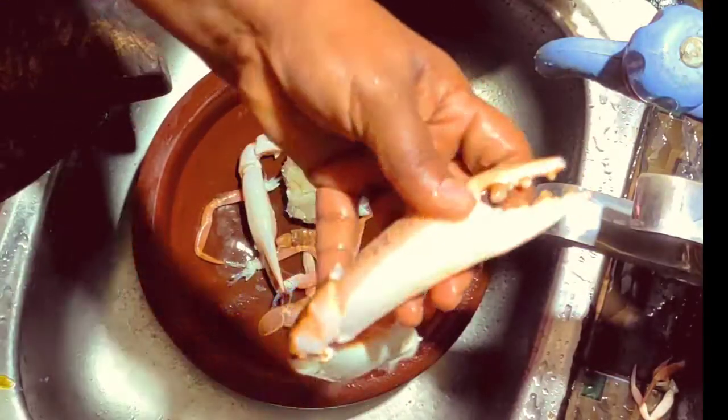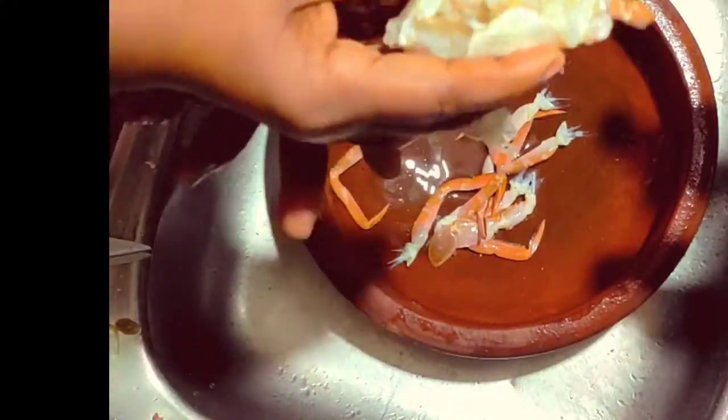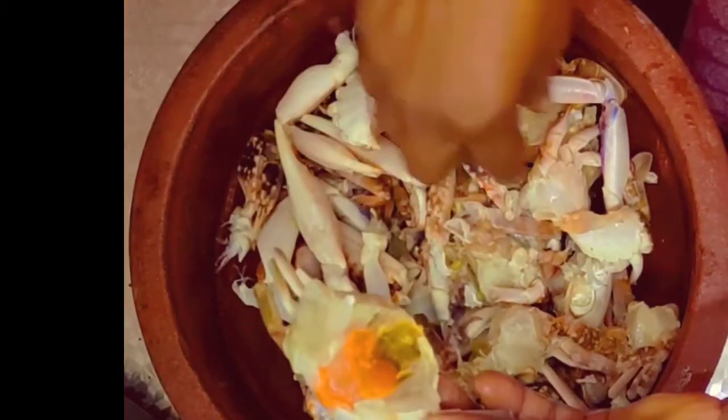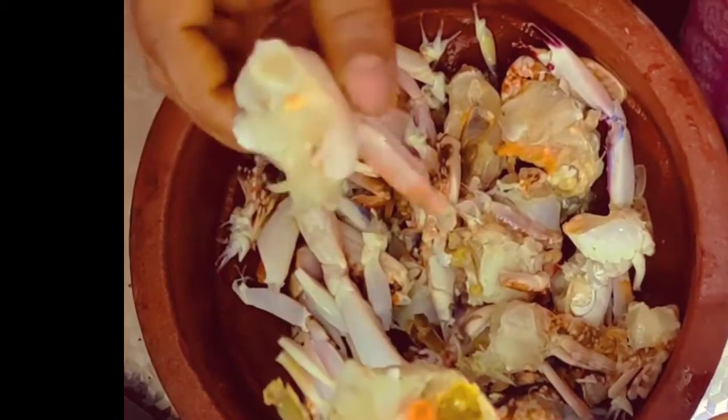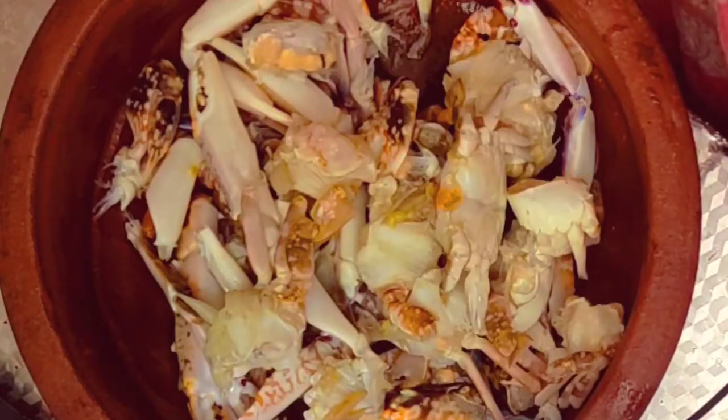I will make a crack with a crack. I will do it. I have a main pan and a small pan. I will clean the pan. Let's take a look at this.